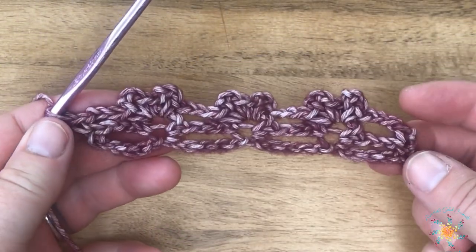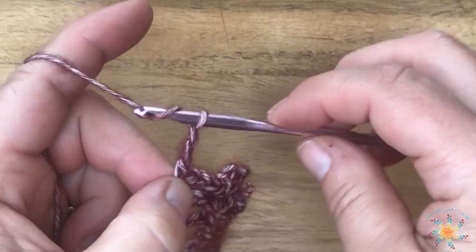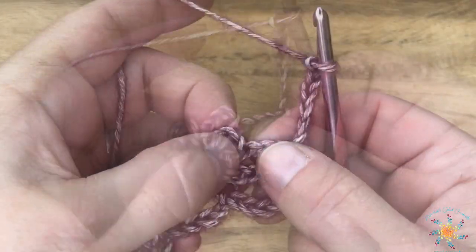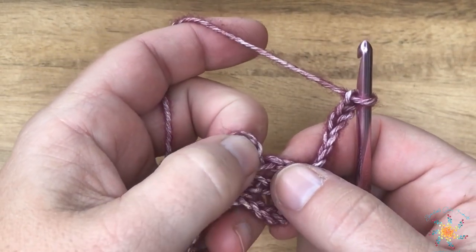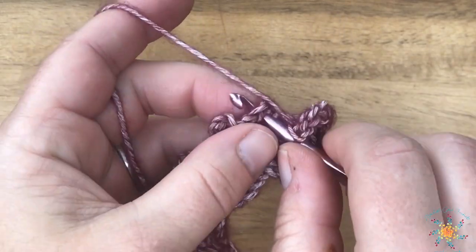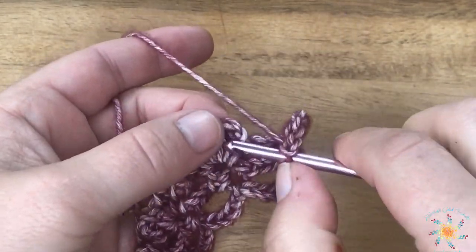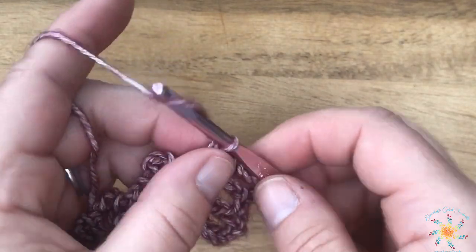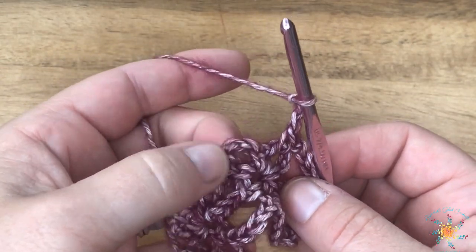There's row two — pretty easy! For row three, chain six, and this counts as a double crochet and a chain three. Turn your work, skip the first chain three, and work into the picket arches. Insert your hook into the picket arch right in the center, do a single crochet, then chain three and work a single crochet into the next picket arch.